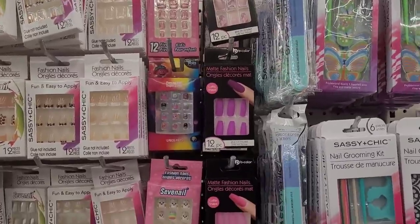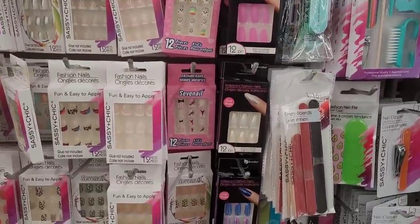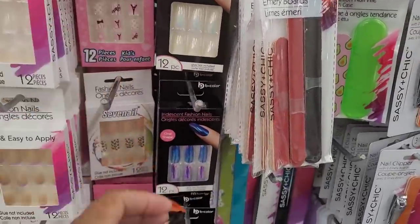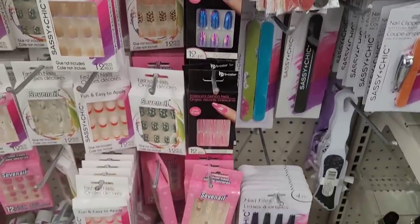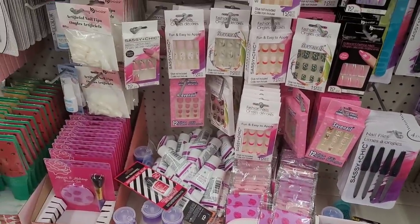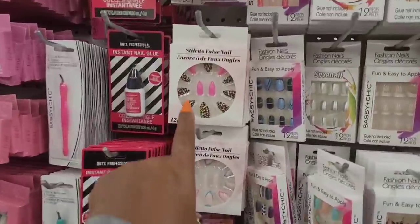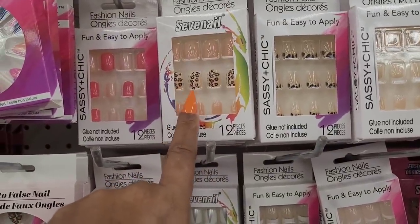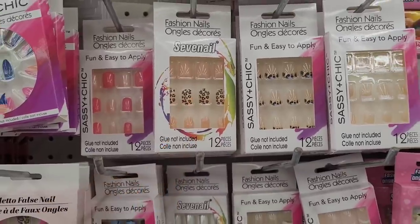Everything is so organized. Oh, they're nice little nails - those Paris nails are cute. These are cute, and these are cute too. I wish they would just add more in there. Those are kind of funky. Ooh, look at these right here, they're like a peach color with a little animal print on there - those are real cute.